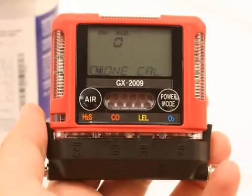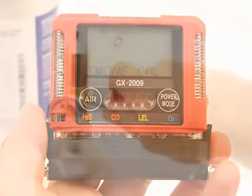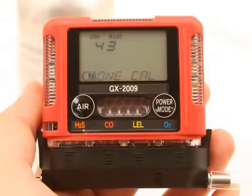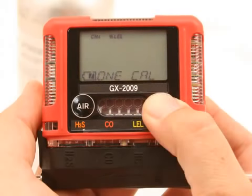The current gas reading for the selected channel is displayed. Turn the regulator on-off knob counter-clockwise to open it. Calibration gas will begin to flow. Allow the gas to flow for two minutes. Adjust the displayed gas reading to match the calibration cylinder's target gas concentration. Use the Air button to change the value. To reverse the direction of adjustment with the value flashing on the screen, press and hold the Air button immediately followed by the Power Mode button, then release both buttons. The direction of adjustment is now reversed. Press and release the Power Mode button.